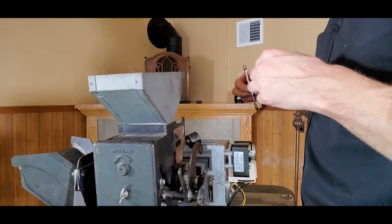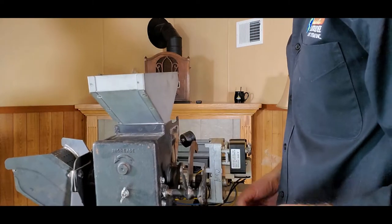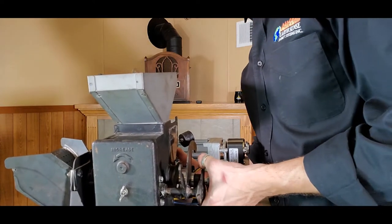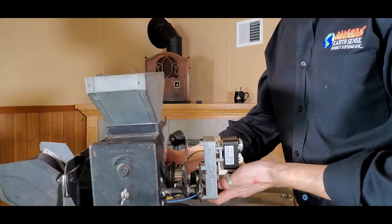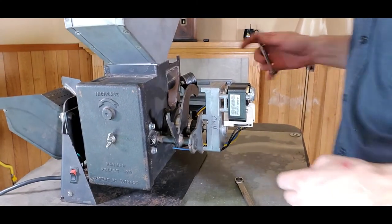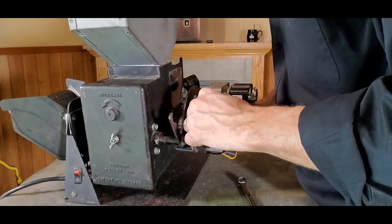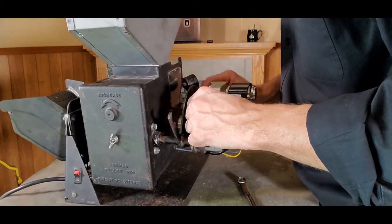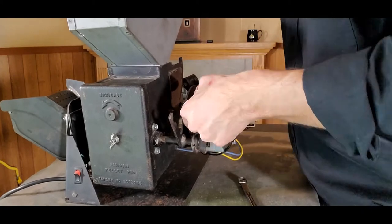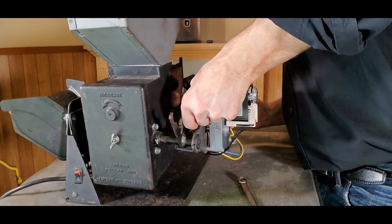Once we have access to it, we just need a 7/16th wrench and a 5/16th inch wrench to pull this auger motor off. The first thing I'm going to start with is this bracket or arm right here that is holding the auger motor as a mount plate. On this bracket, we just have two 5/16th inch bolts holding it in place, so we're going to get those loosened up. If you're having a tough time budging those, just use a little bit of WD-40 and let it soak. Generally speaking, these bolts are pretty straightforward to take out.